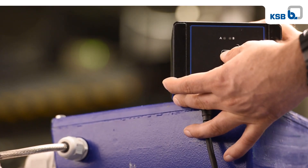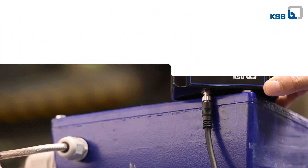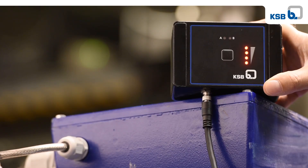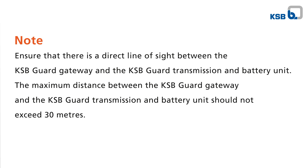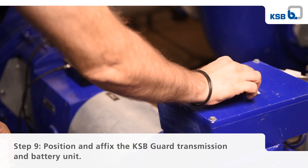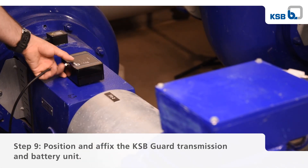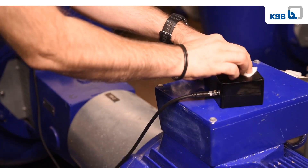Press and hold the push button on the KSB guard transmission and battery unit for one to two seconds until the KSB guard sensor unit activates. The KSB guard sensor unit can also be freely positioned on a level surface.